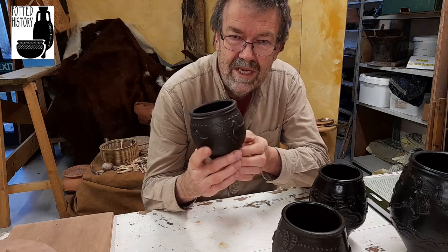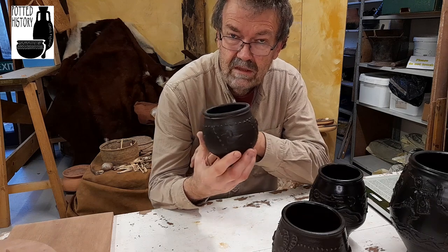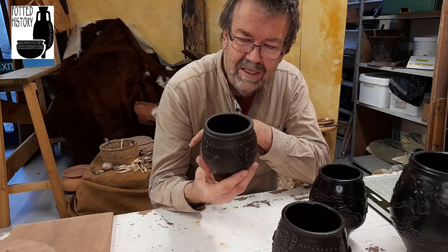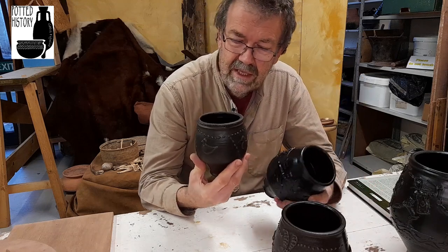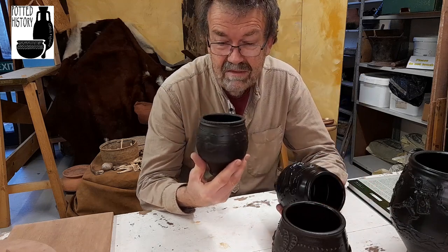It does look to me like it's probably for a child — I can't be certain of that, but it has the feel of it. Dad's got his hunt cup, child's got their duck cup. Who knows? Could be.